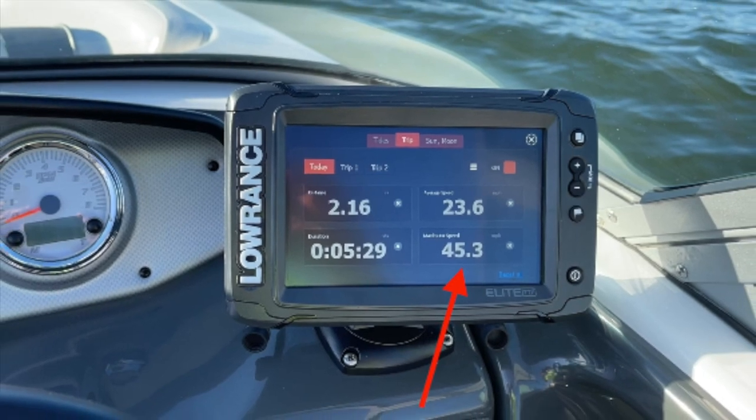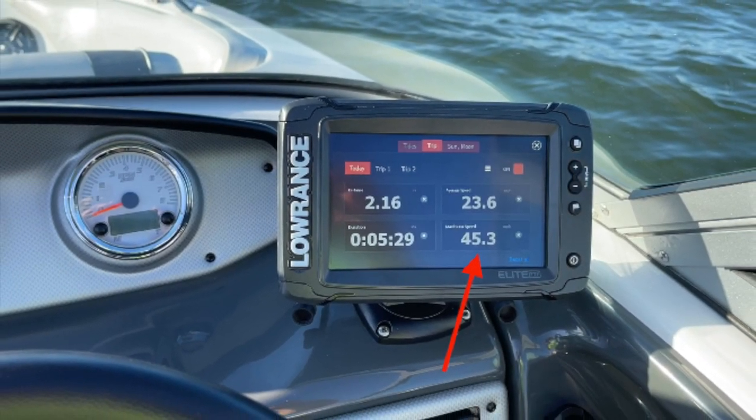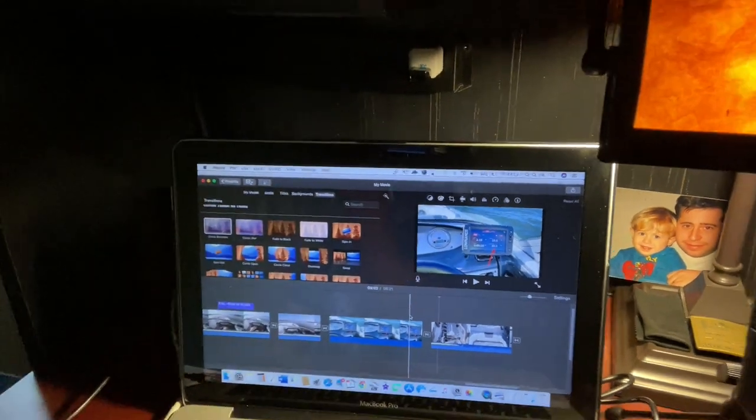Our final GPS speed in this run was 45.3 miles per hour. Of course, wind, current, and tide all play a role, but there was no major significant difference from prior performance.